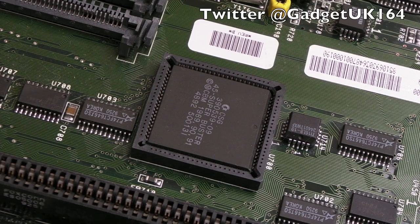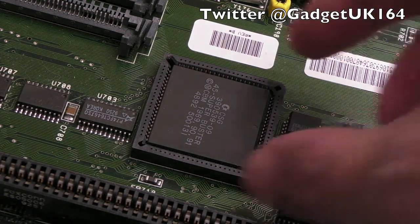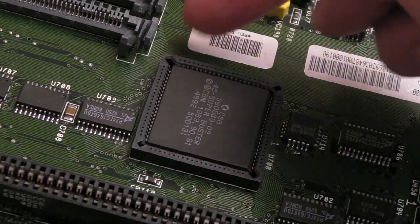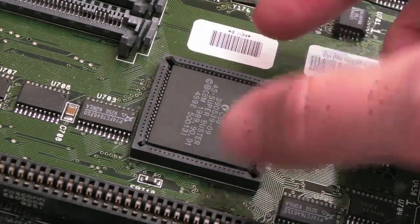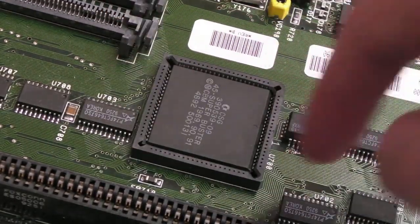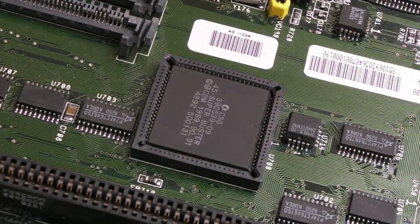Hi, it's Gadget UK here again, just a short live stream edit. The original video was probably a couple of hours long and I've just cut out the bare essentials to show how I fitted a socket onto one of these boards. This is a factory fitted one and you can see it's a little bit bowed here at the top — this one hasn't had the base cut out. The approach I went with was to cut the base out, which makes it a bit easier to fit.